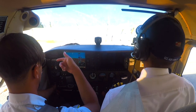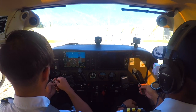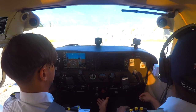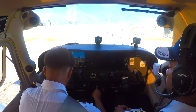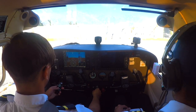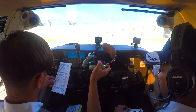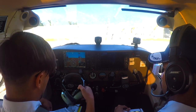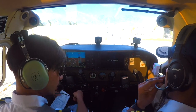Starting the ignition — while starting I'll advance the mixture to rich. Oil pressure is in the green. Avionics master switch is on.